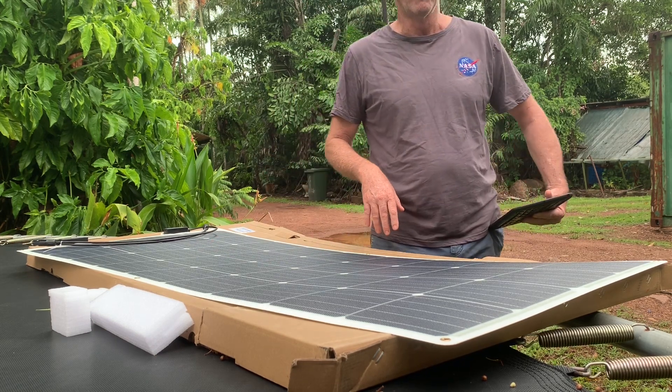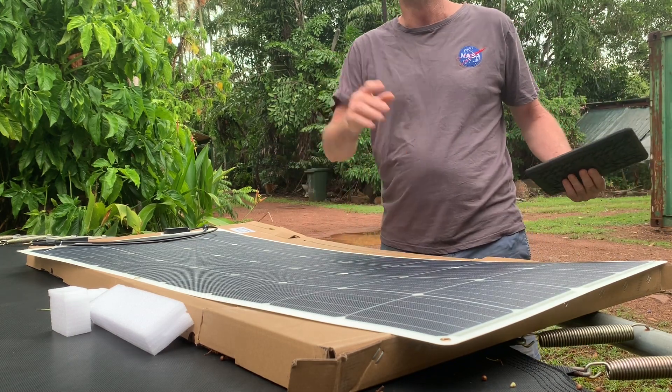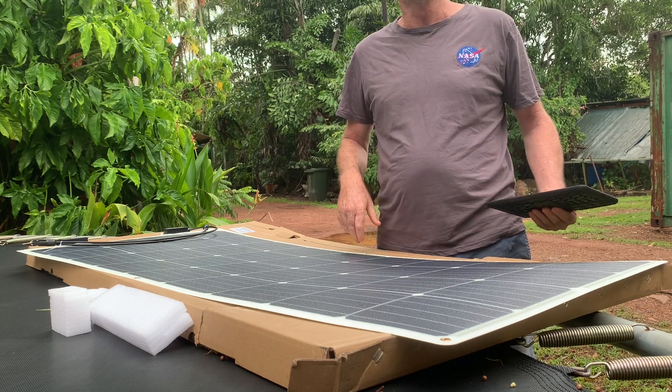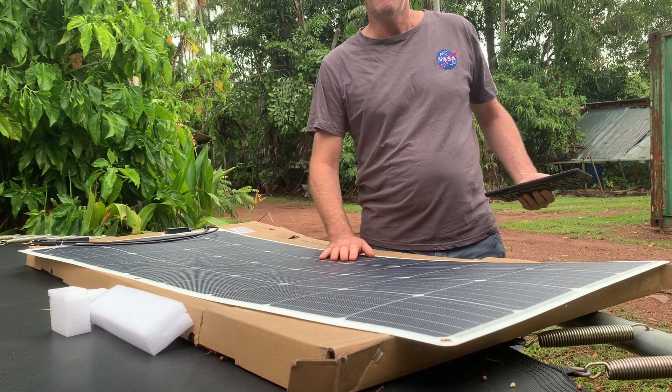I'm not selling for them, I don't work for them. I'm just saying this because the quality is outstanding and you can see it from the moment you get it out of the box. Stay tuned and we'll get this one up on the roof, plug it into the Victron, and see how she goes. Thanks for watching.